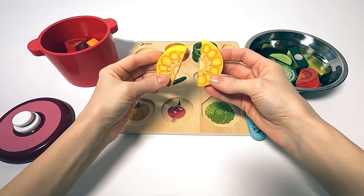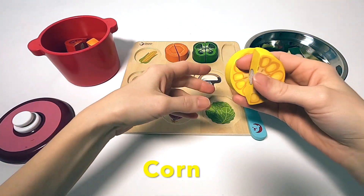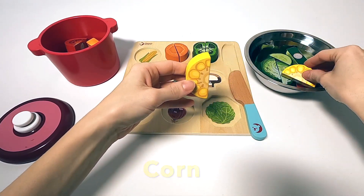Next up, we got some corn. You can cut the corn or eat the corn on the cob. Just add a little salt and it is super yummy.